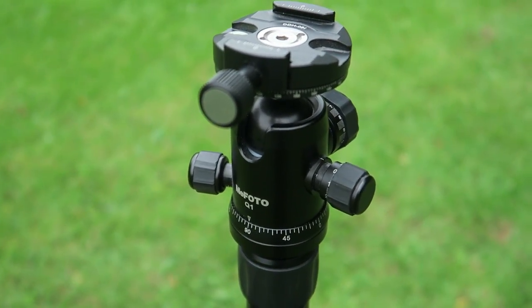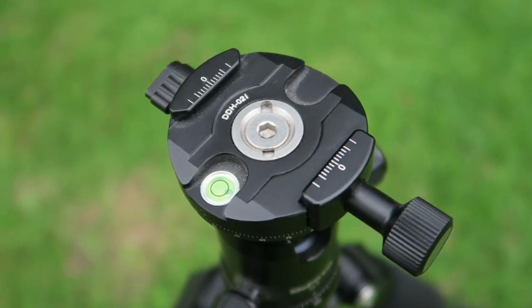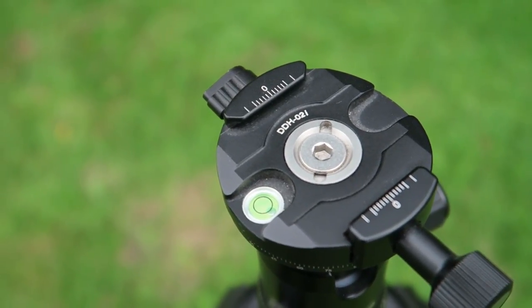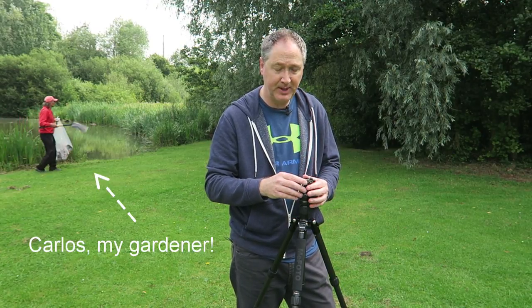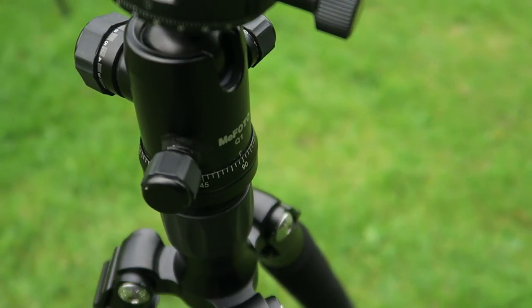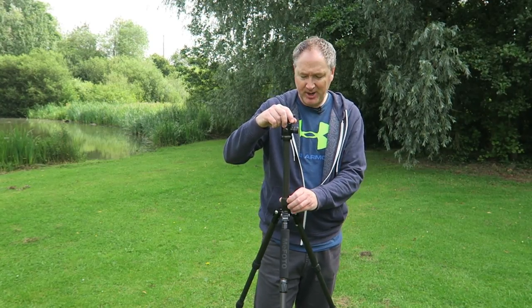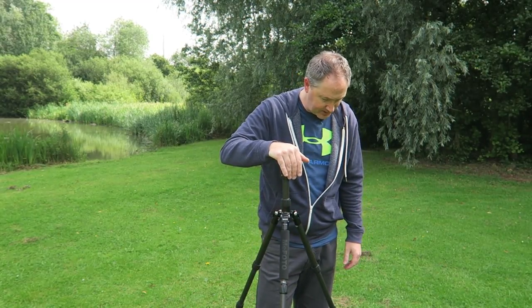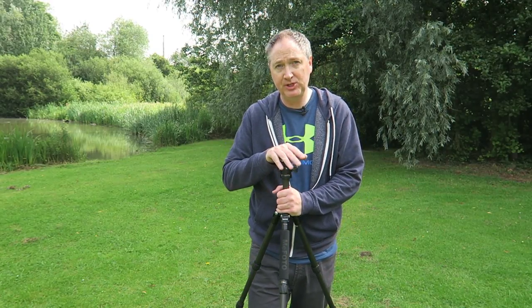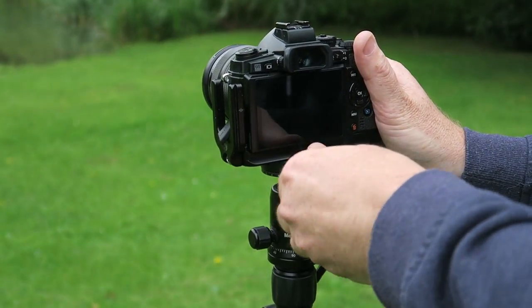It comes with the MeFoto Q1 ball head with an Arca Swiss plate, but I've added a Sunway Photo DDH-02i panning plate on top so I can level the head with the ball and then pan the camera for panoramics — that way you don't need a separate leveling base underneath. It's a very solid, dependable tripod. I tried the Manfrotto B3 version but preferred this MeFoto, and it's been a great tripod for the urban environment.